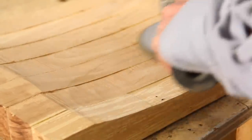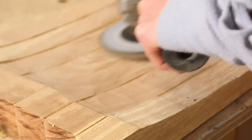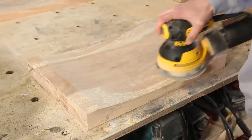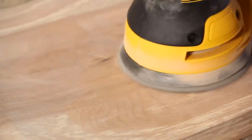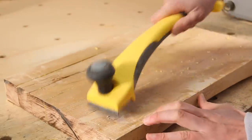Once it was dry, I sanded it down. I started with a grinding disc to get rid of all the ridges and then finished with an orbital sander with 120 and then 150 grit sanding pads. I scraped the glue off the bottom and sanded it with a belt sander using fairly coarse paper.